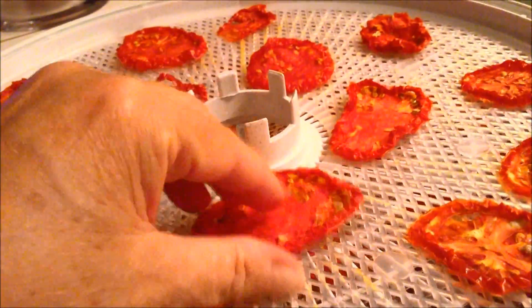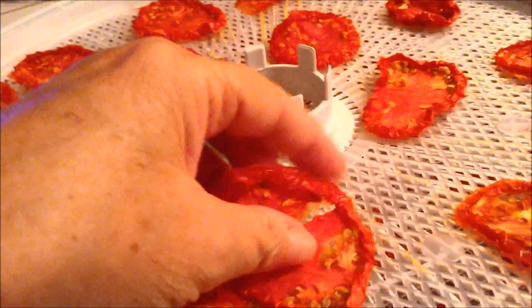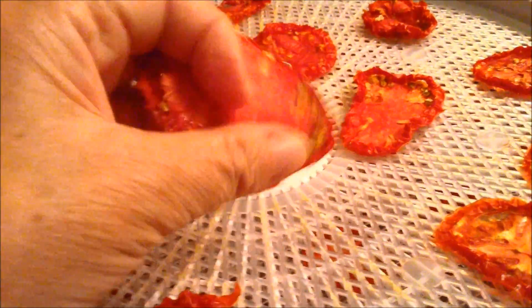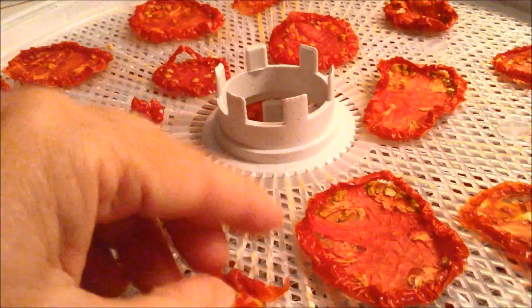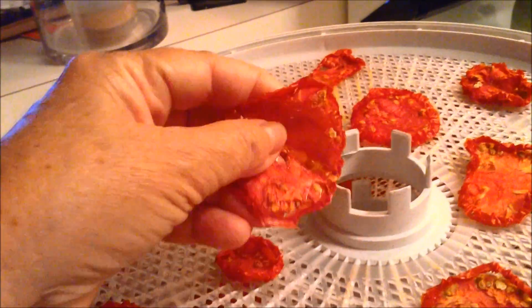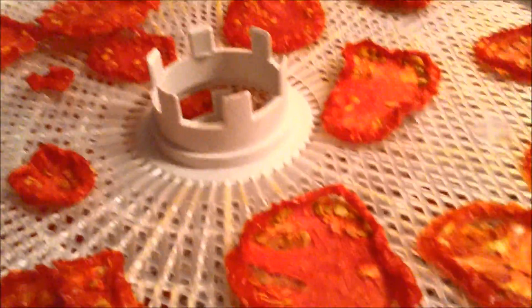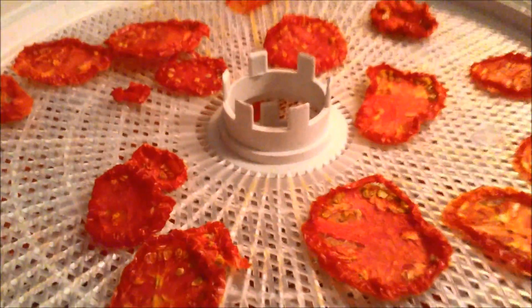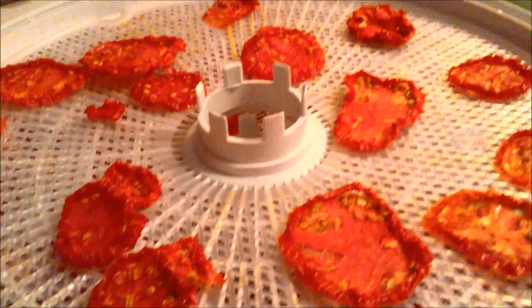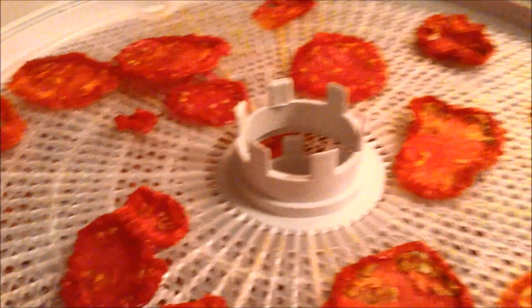It's 12 hours later. See how they look dry and they're like leather — they're still warm. That's how they should look: dry and leathery. That one's crisp, but the big ones should be dry and leathery. We did them three hours on 160 and the rest of the time on 145.